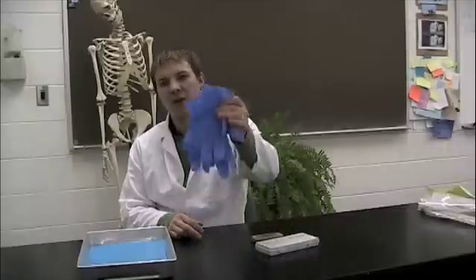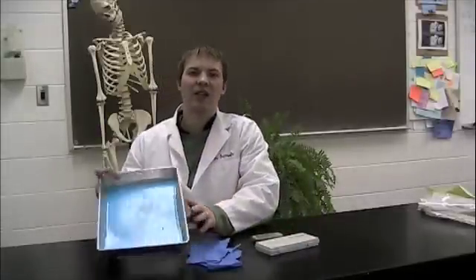As for all dissections, you need three general pieces of equipment to complete this activity. You'll need a dissection kit with a scalpel and probe, a pair of rubber or latex gloves, and a dissection pan. Alright, let's get started.